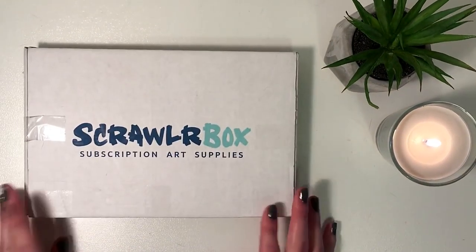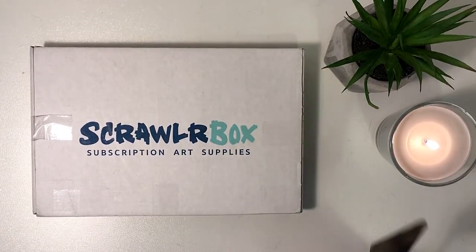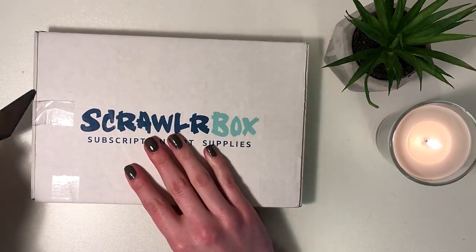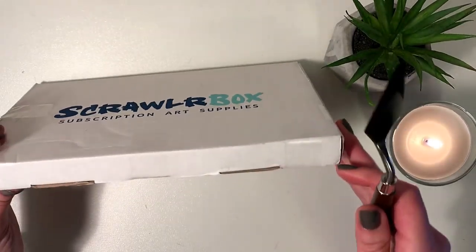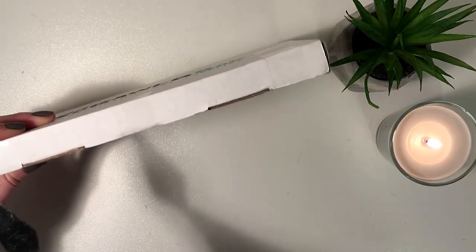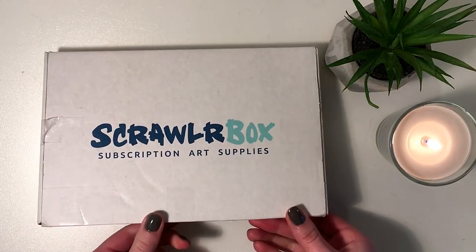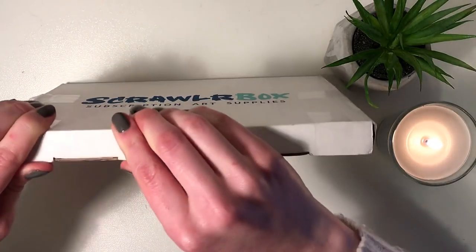Hey guys, it's Anne. Welcome to another video. Today I'm gonna do something a little bit different from what I usually do on my channel. You guys have obviously already seen the title, but I decided to order myself a subscription of scroller boxes.